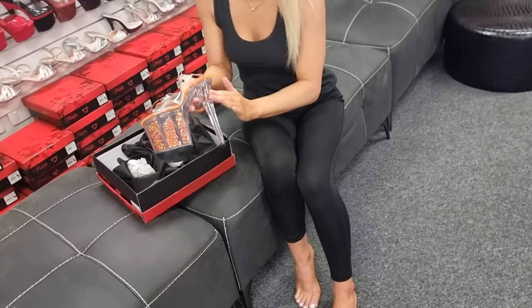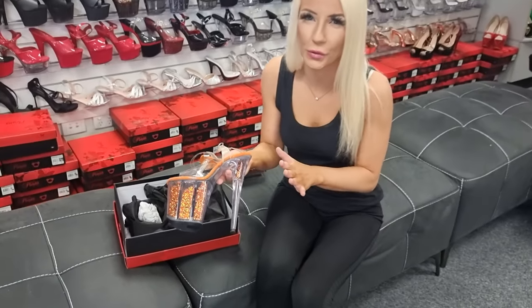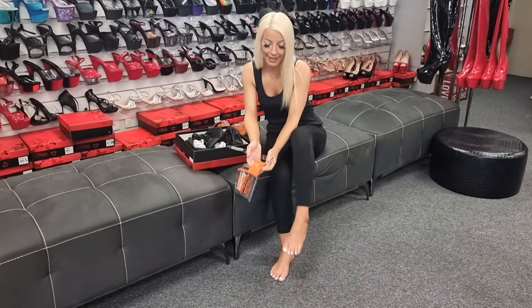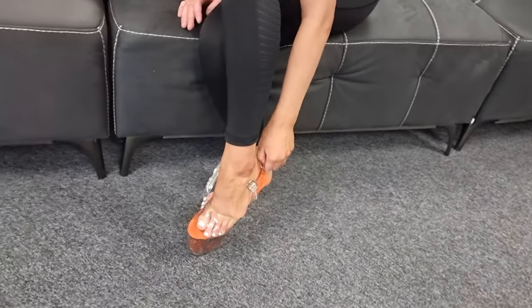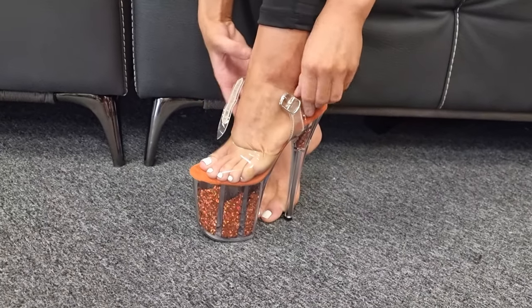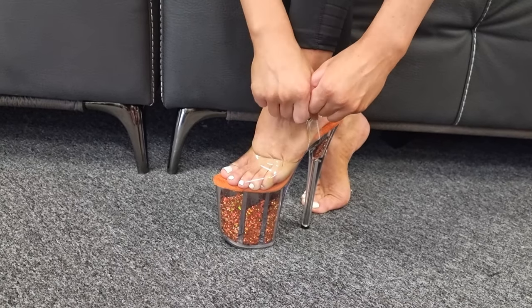That is an 8-inch heel, so a little bit longer than your usual platform that you would maybe go for. But if this is your style then that's awesome. They fit quite nicely on a foot like mine — I have size 6 feet. You're just gonna get a little bit comfy in them and then buckle them right up.